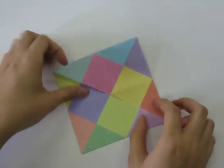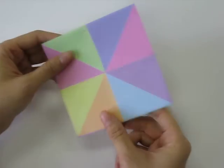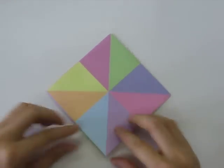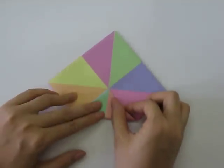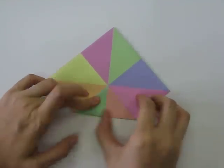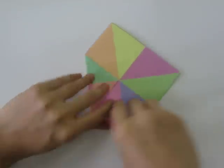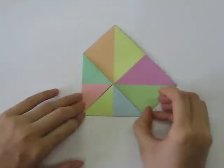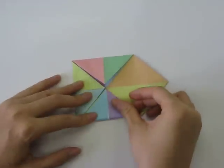Next we're going to turn it to the other side and do the same thing. We're going to bring each of these four corners into the middle, folding each one up into a triangle shape.